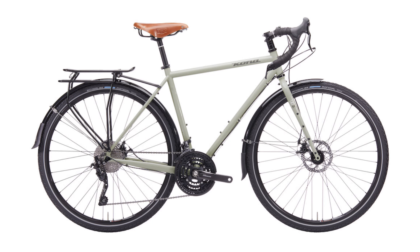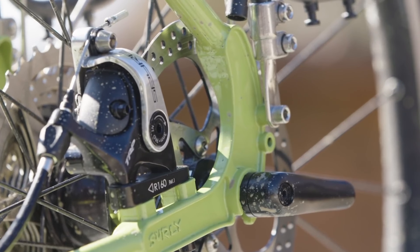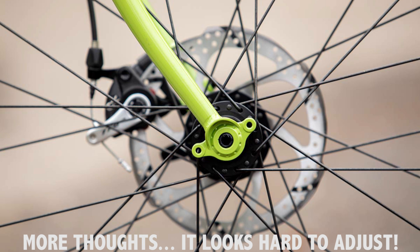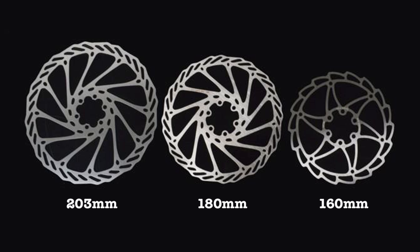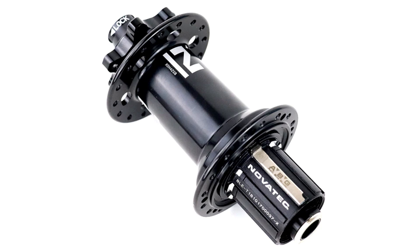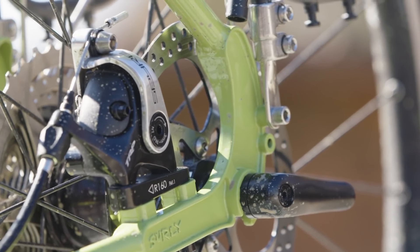Surly has followed Kona's lead with an update from quick release wheels to 12 millimetre through axles and flat mount disc brake calipers. This format is standard on road disc and gravel bikes and is presumably going to be more widespread on touring bikes in the future. Flat mount is a pretty neat standard and it certainly looks better, but there is one key downside: you cannot use rotors larger than 160 millimetres. A 180mm front rotor is a nice upgrade on a thru-axle bike, especially for those with a bike, body and gear weight on the higher side. Although 12 millimetre hubs are not commonplace in developing countries, hub failures are uncommon, so I don't actually see this as a negative.